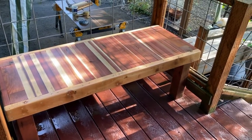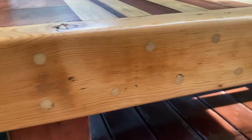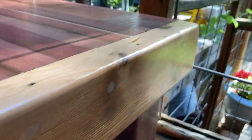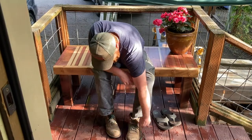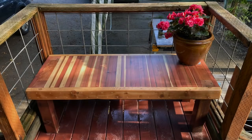Now that the bench is in its spot, it's a nice spot to sit and have some coffee in the morning or read a book, and it's also a nice spot to take my work boots off when I get home from work. Let me know if you like how this bench turned out or if you would have done something differently. Thanks!